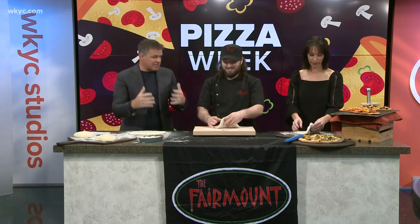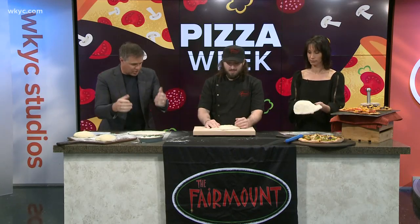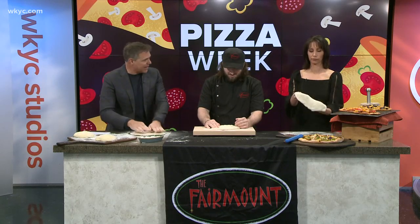Mike O'Connell is here from the Fairmount and he's going to teach Betsy and me how to toss pizza dough. We've kind of been working at it already — we're already doing it. But what are the keys for those that want to know how to do this at home?